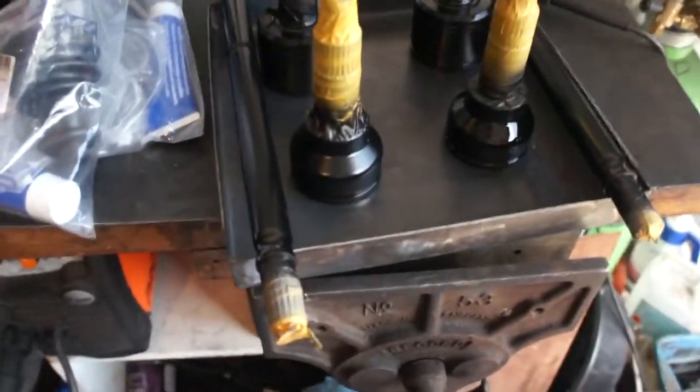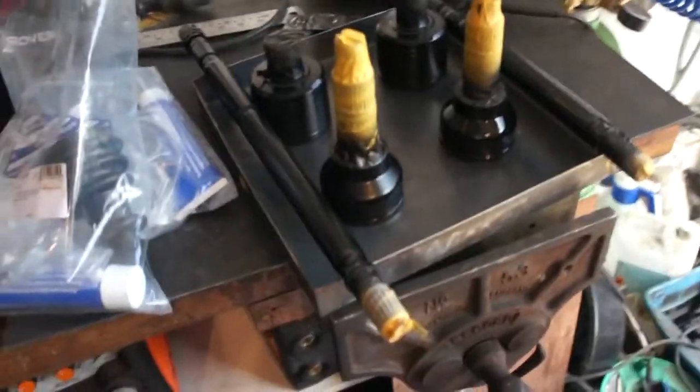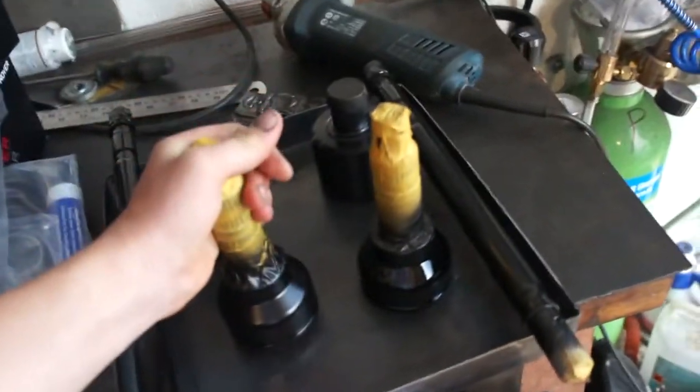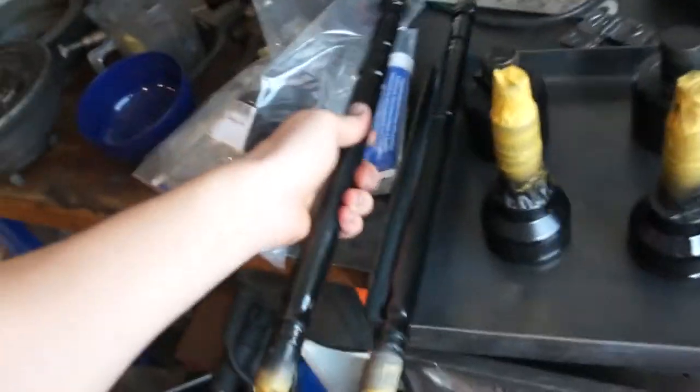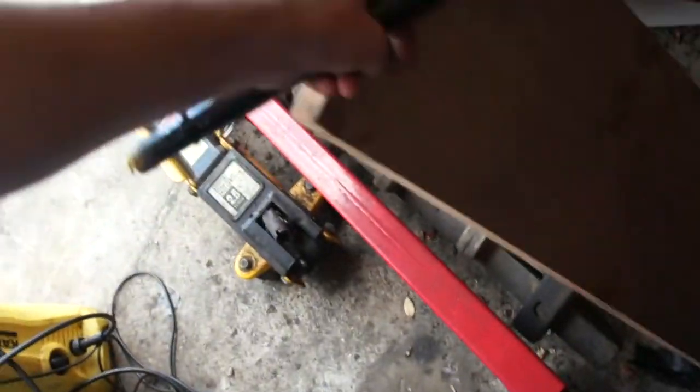In this video I'm going to be rebuilding the drive shafts. As you can see I've painted them two coats of paint - got the short one and the longer one.